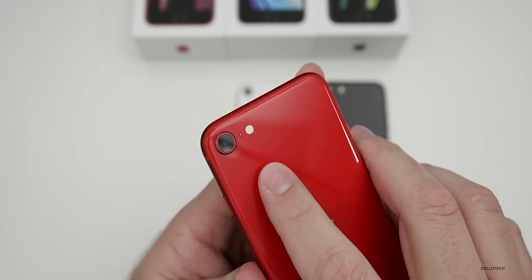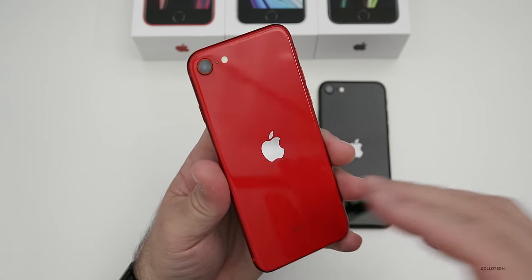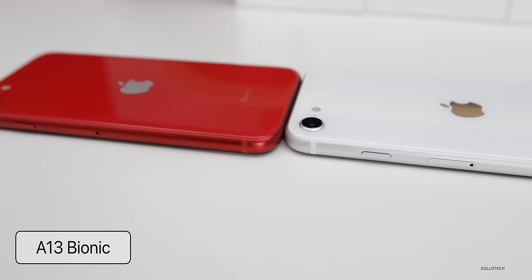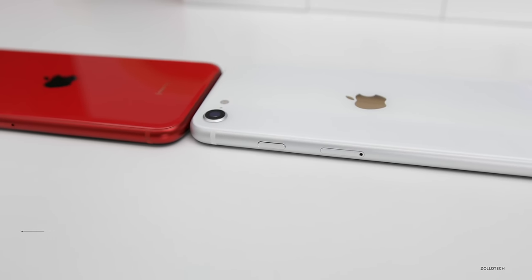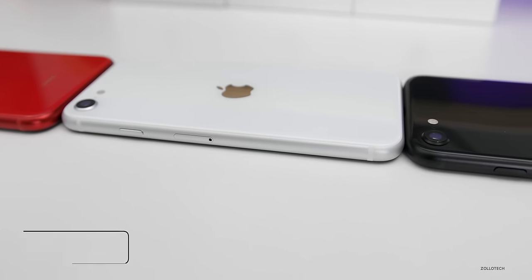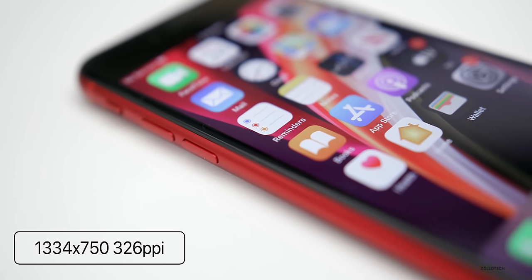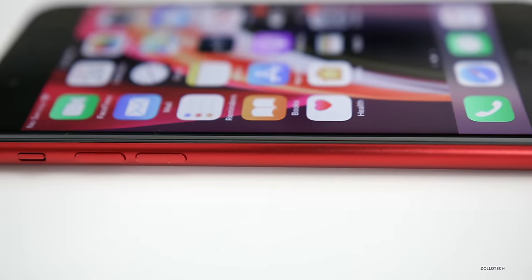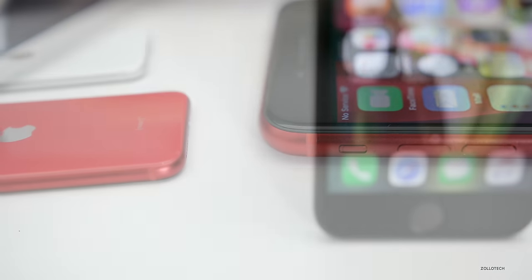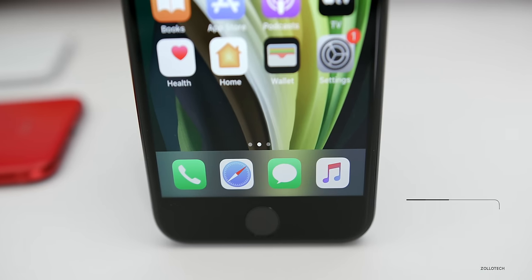On the back, we have the camera, microphone, and LED flash. It is glass front and back. Internally, this has the A13 Bionic chip — the same as the iPhone 11, 11 Pro, and 11 Pro Max — but with 3 gigabytes of RAM, which is a little less than the Pro. On the front, we have a 4.7-inch 1334 by 750 display at 326 pixels per inch. That's closer to 720p, but with 326 PPI it should be fine. It also supports True Tone, wide color P3, haptic touch, and goes up to 625 nits of brightness.